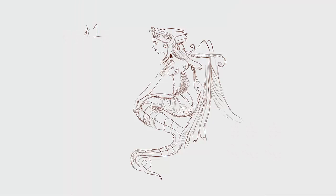This is the final sketch I came up with. Thank you for watching!